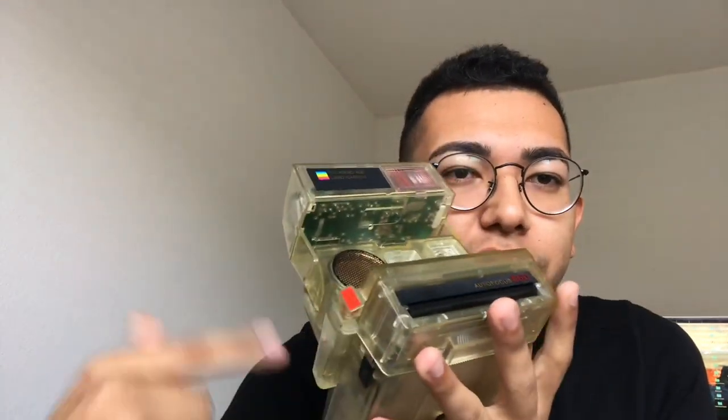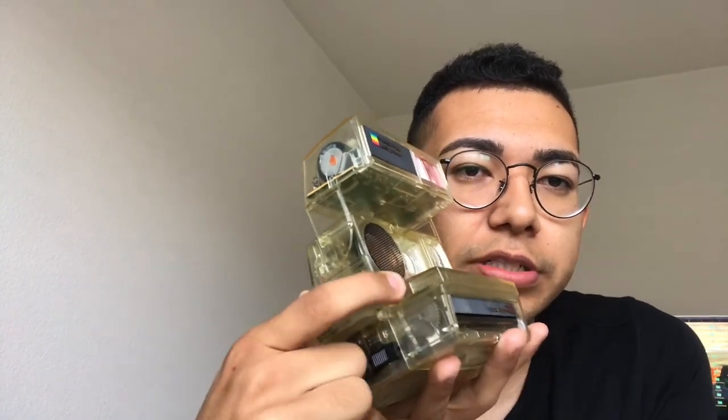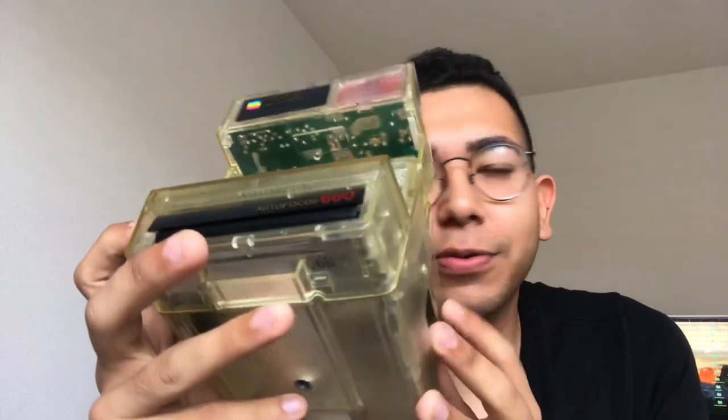Unfortunately for this camera, it does not work. I would show you how it works or show you the testing, but as soon as I put a pack of film in, it will just start winding. The mechanism inside is broken — it just keeps cycling and cycling. If I get enough people asking about it, I'll show how it cycles in another video. But for the time being, I just wanted to talk more about some of the rare Polaroid commercially and non-commercially available cameras.